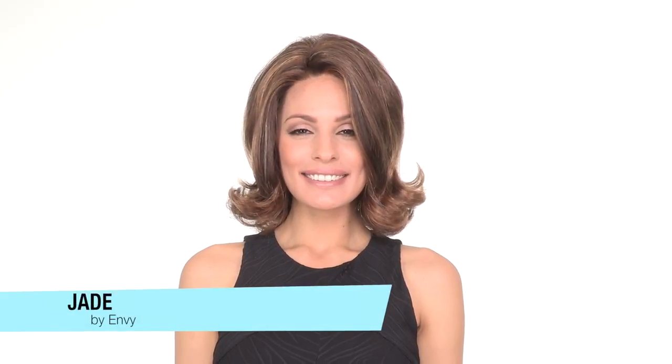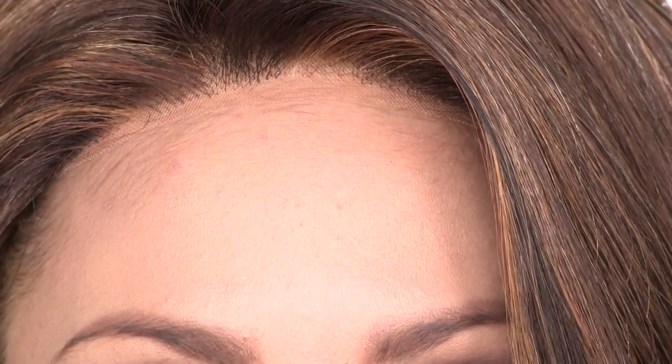Jade by Envy is a wavy mid-length style with flared and flipped ends. The temple to temple lace in the front is pre-cut, ready to wear, and gives you a natural hairline appearance. This feature also allows you to style the hair away from the face.